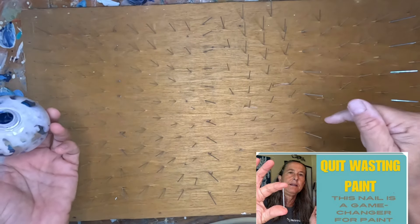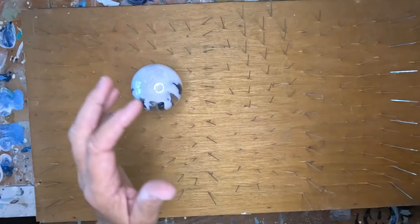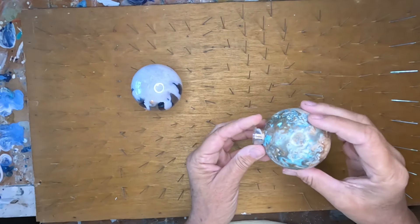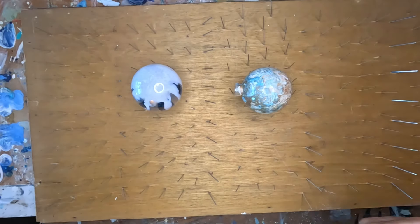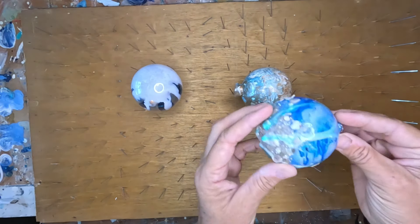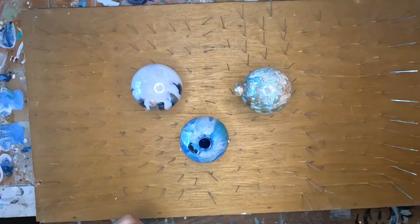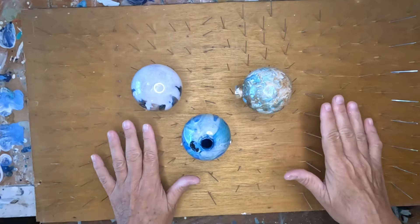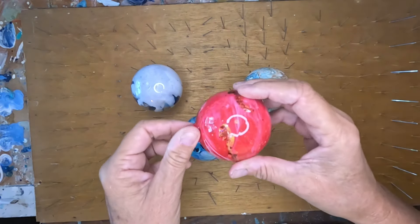Let's do one from the bottom - here's one that was an experiment, it's kind of interesting. We'll do this one from the side, and I don't know what I was doing with this one, but let's use that one from the top. See how easy they balance - kind of like a pin cushion.